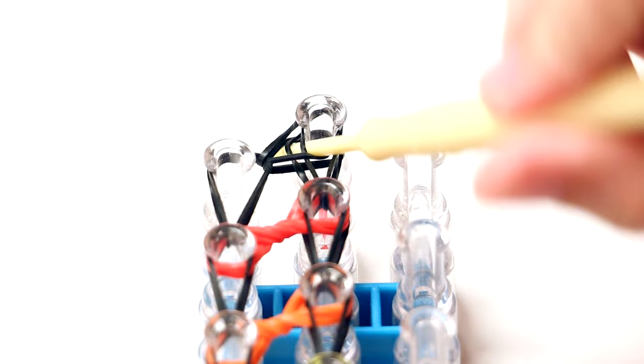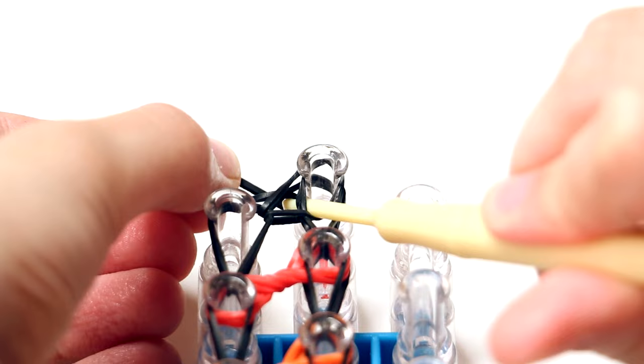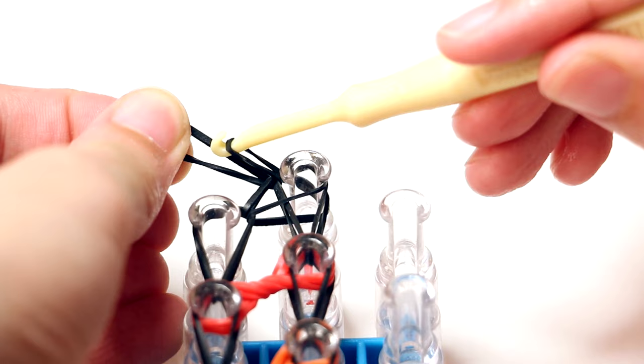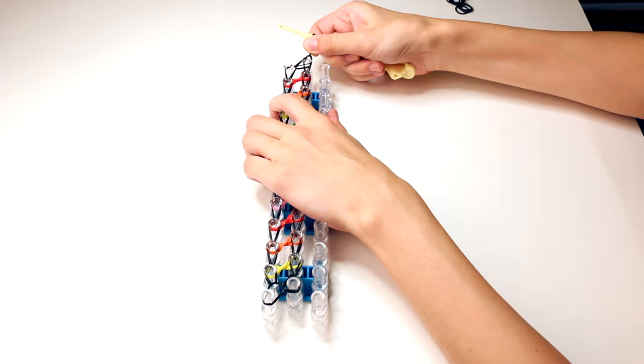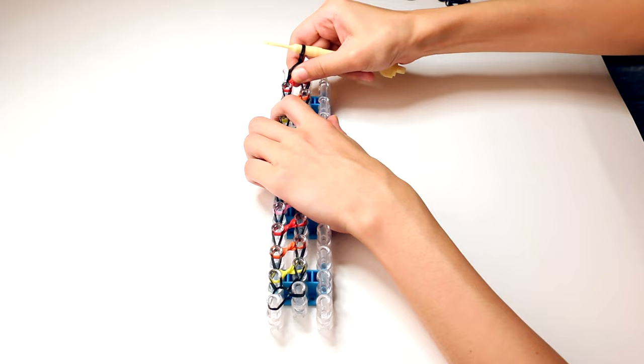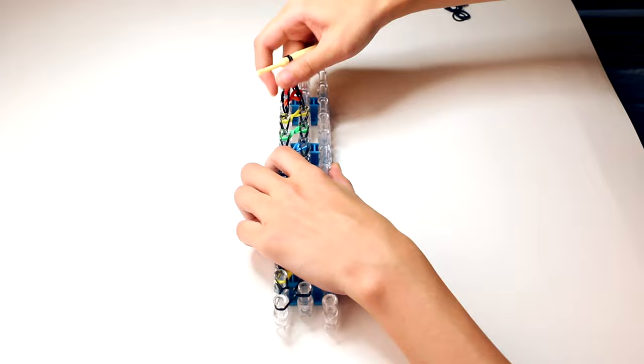Now it's time to take it off the loom. Since we haven't finished it off yet, it is important to be careful. Go ahead and put your hook through the middle of all the bands on the last peg of the middle row. Put your hook out to the side so you can put on a black band. Then pull it through all the bands on this last peg, but don't pull the entire black band through. Hold on to it with your fingers, then put the side that you're holding onto the hook. Now it's safe to take the entire bracelet off your loom. Be careful because the rubber bands may snap off — it's better to be slow and steady because you don't want all your hard work to go to waste. I prefer to peel them off one by one with my fingers. A tip is to push the last black band that's on your hook further onto the thick part of your hook so it won't slip off as easily.